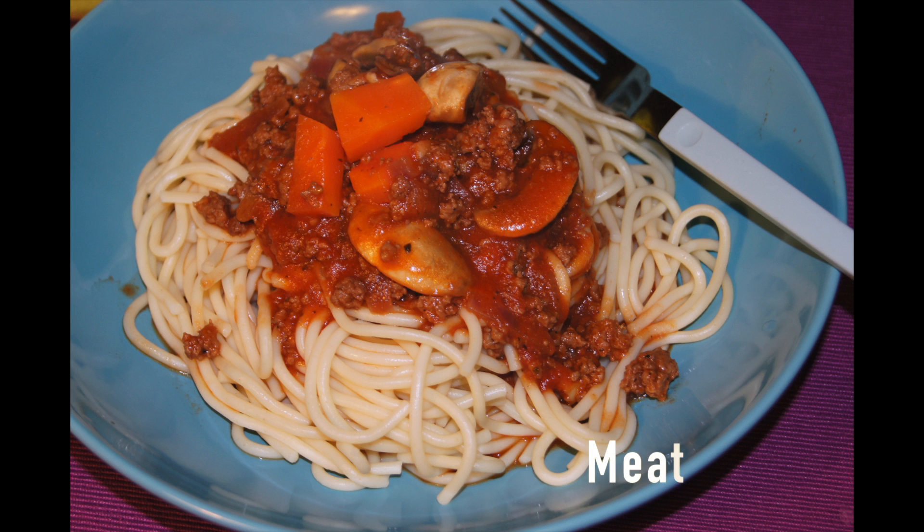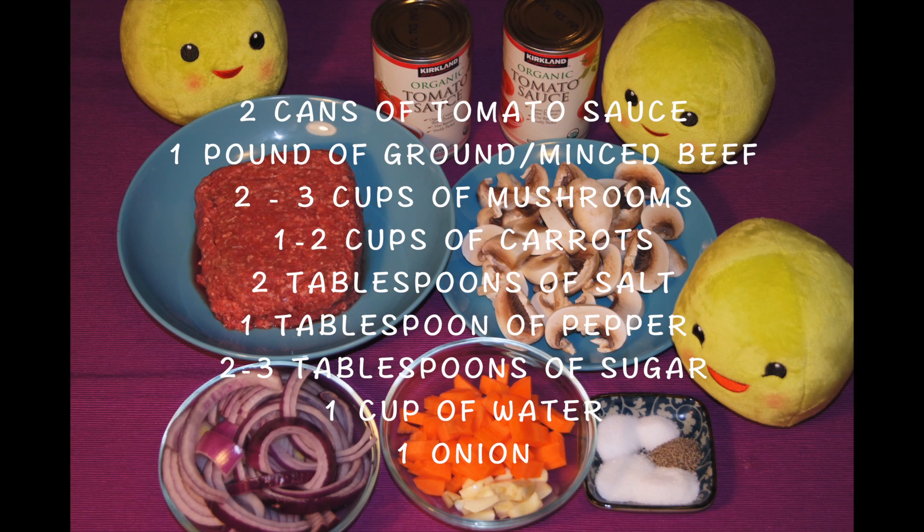Hello everyone, welcome to Easy Peasy 321. Today we're going to be making a super easy meat sauce. There are many different ways of making meat sauces and this is just my way of making it. Let's go over the ingredients.